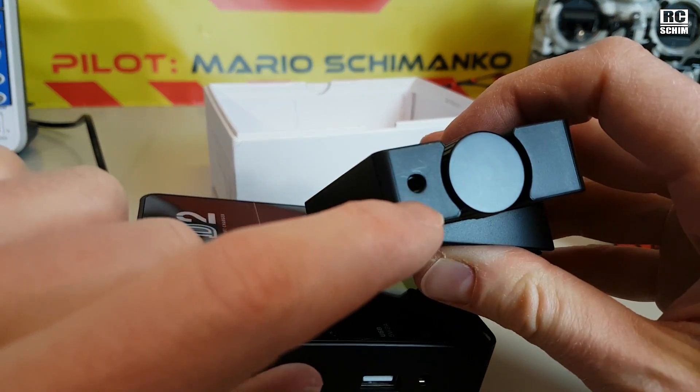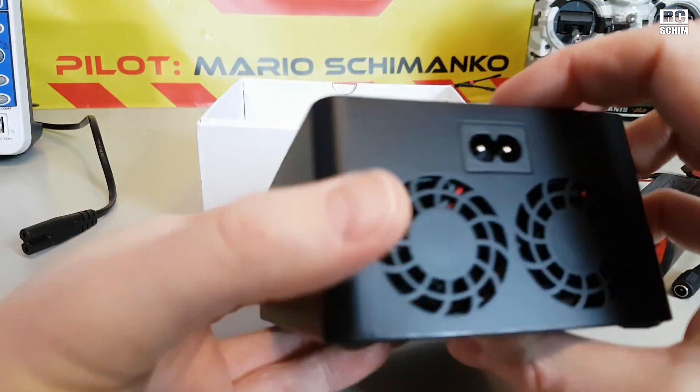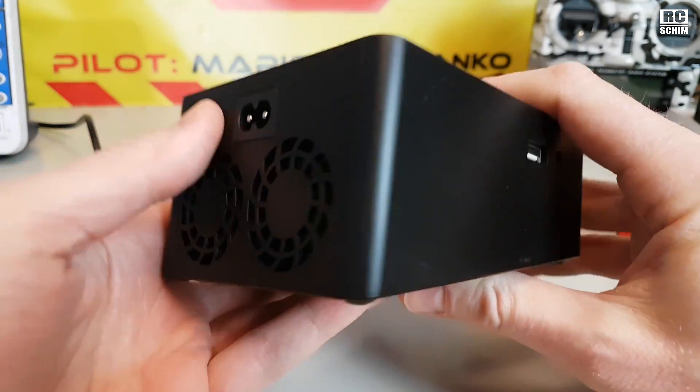The design seems quite nice. Nothing on this side — on the back you have the fan and the power connector.